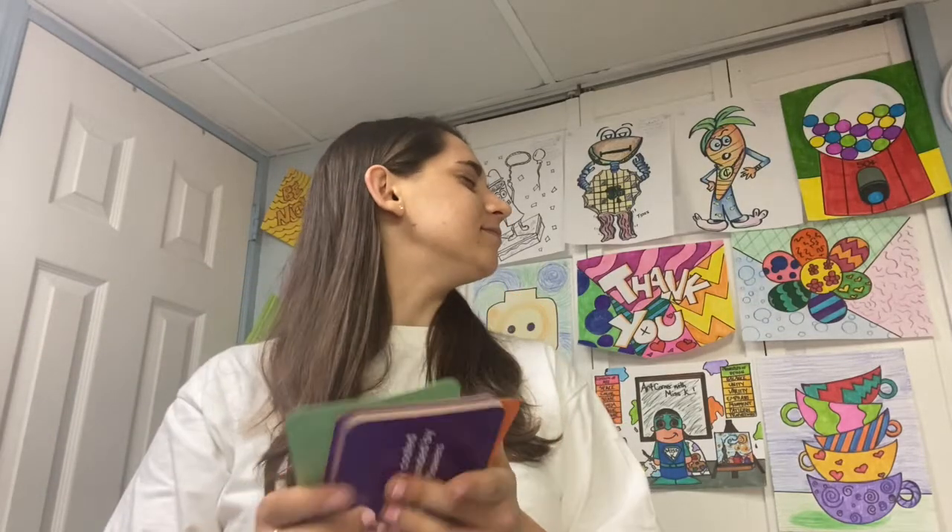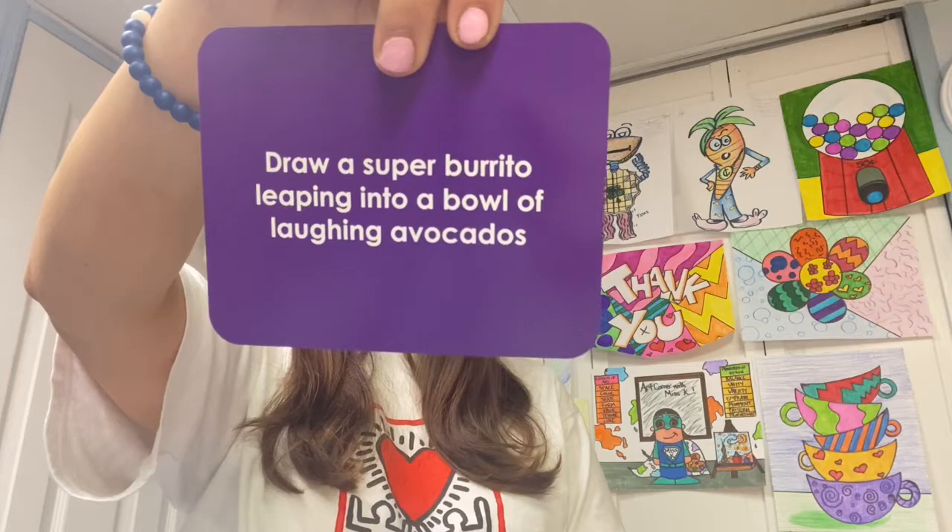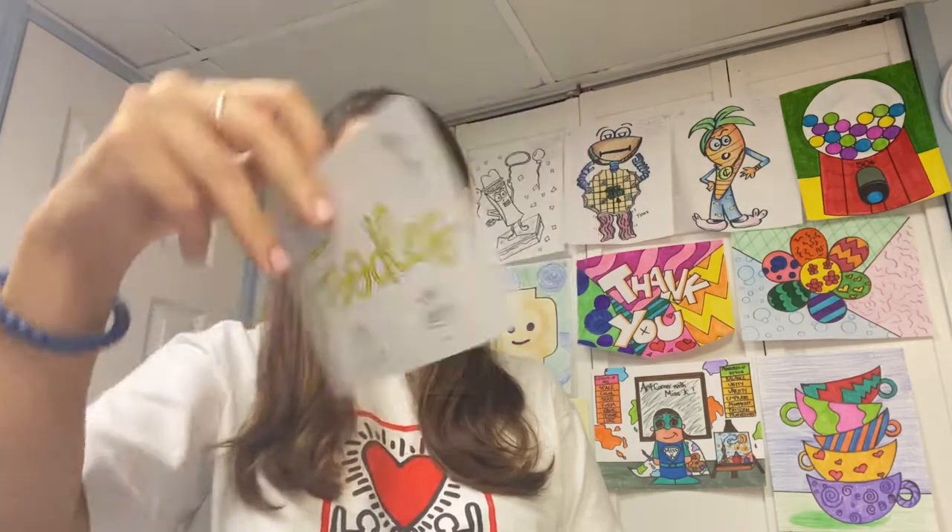So I'm going to pick a card — any card. Draw a super burrito leaping into a bowl of laughing avocados. Well, this one should be a lot of fun, so whenever you're ready, let's get started.